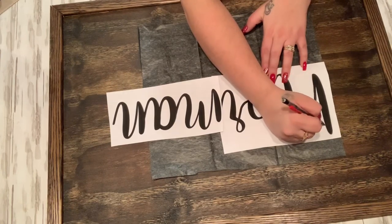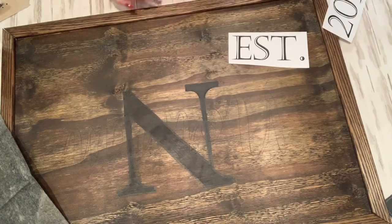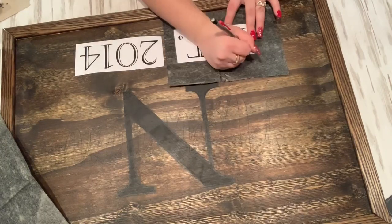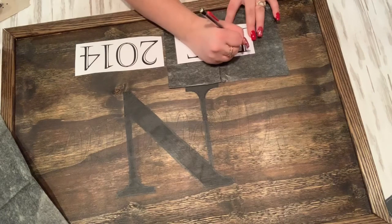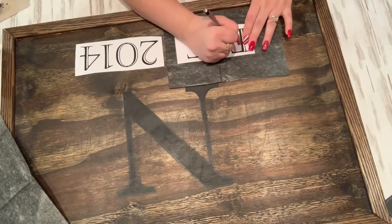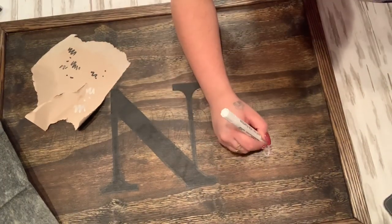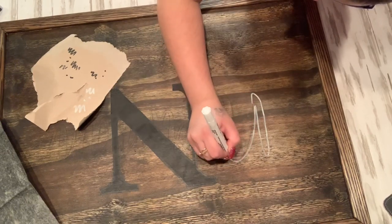You get your lettering where you want it, then hold down one piece, slide your graphite paper underneath, trace it, then hold the other end and pull the graphite paper through and trace it down. I also printed out 'Established' or 'EST 2014' because that is when we got together, and traced that down the bottom as well. Next I take my white paint pen from Dollar Tree and go over my last name as well as the established 2014.